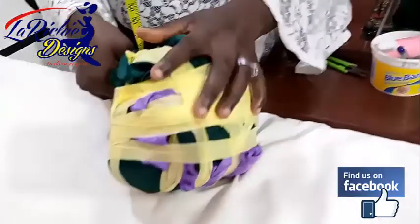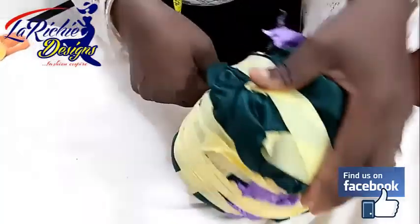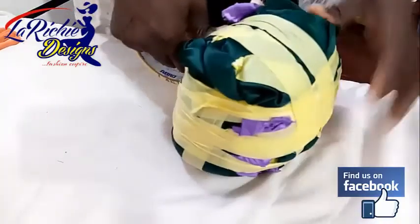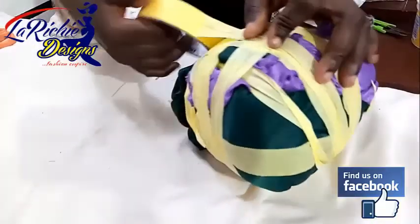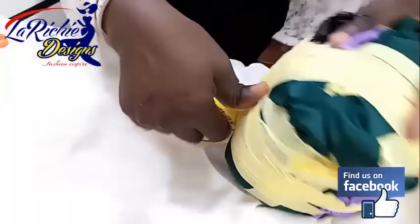Mind you, you need to use a very good paper tape like Avro. Some paper tapes will not last longer — they'll start pulling off by themselves. So we need a very good paper tape like this.